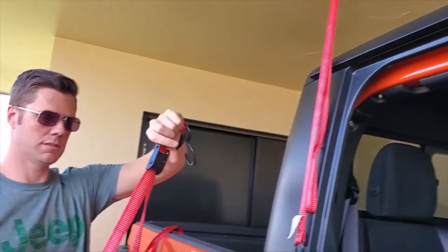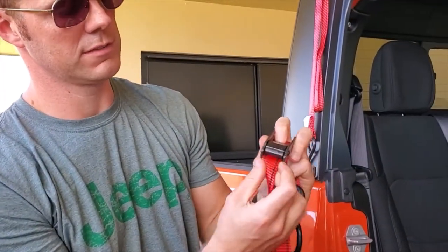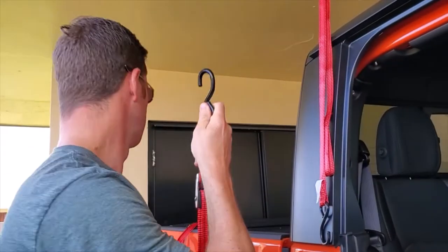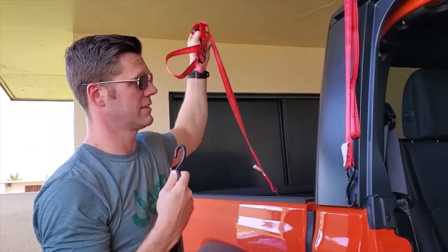Take these straps — these are called cam locks. Cam locks use an offset cam-shaped device to lock the strap rather than a ratchet. If you use a ratchet, it makes things more difficult. With a cam lock, you can just drag it and it's going to stay in place wherever you drag it to. So that's the key: keep the cam lock straps.